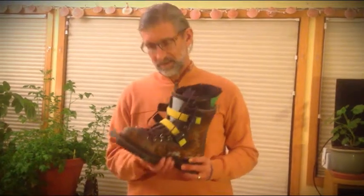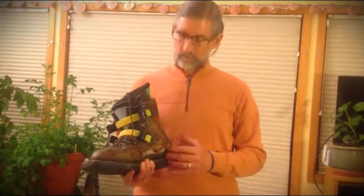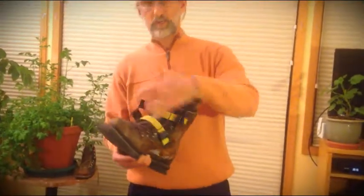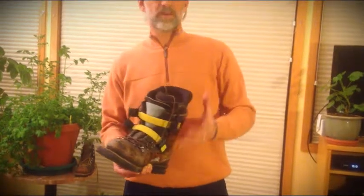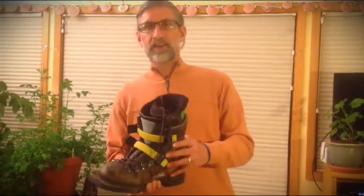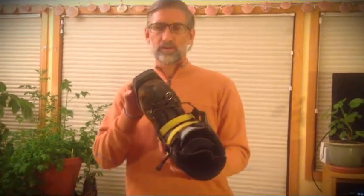These telemark boots date from about 1990. You can see how the leather boot has increased in height, as well as a double boot with a plastic stiffener and plastic ratcheted buckles to give more control. There's not too much difference between the old alpine boots and the newer telemark boots, but still with the duckbill and the three pins.